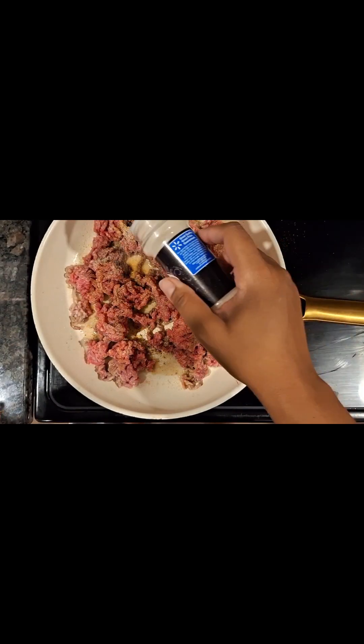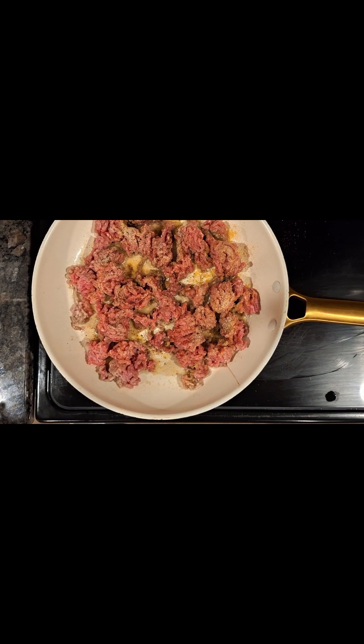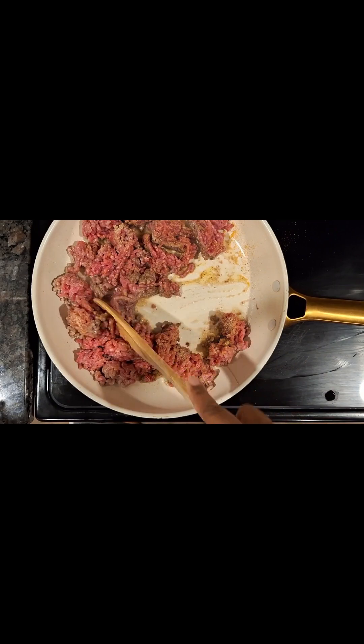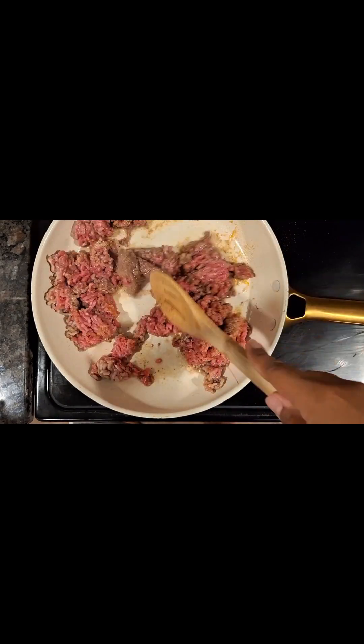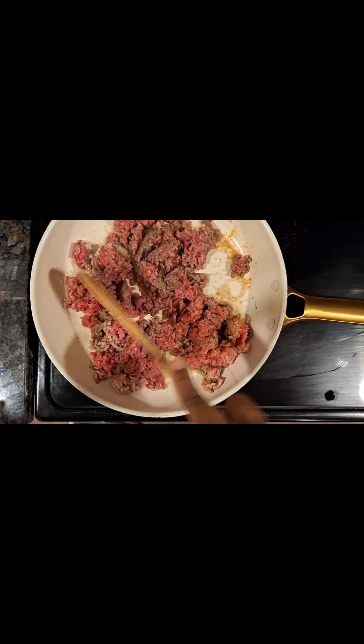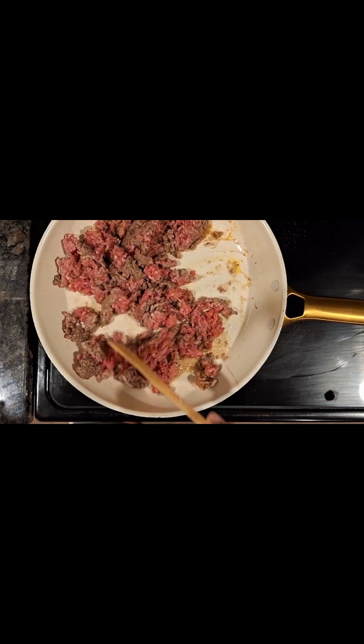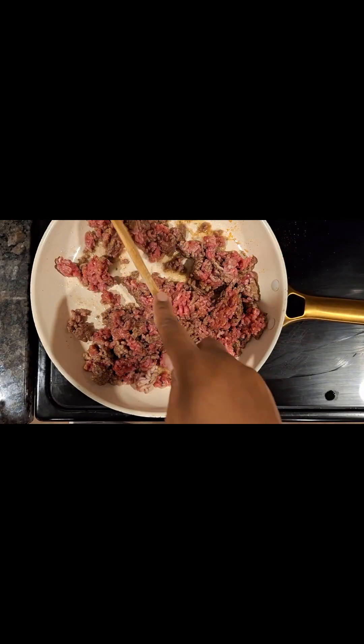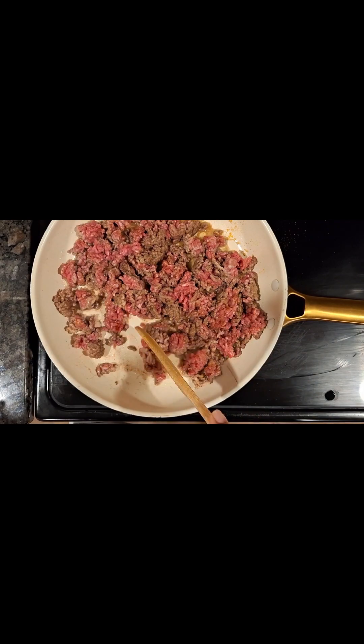You can add whatever seasonings you like. However, this is just the basic seasoning for me when I'm seasoning most things. I'm then going to brown this. Now I am speeding it up just a little bit, but I'm going to keep it a little bit slower, walking through every single step so we have a little bit of time to chat. I am going to make sure once this is brown to drain the grease off.